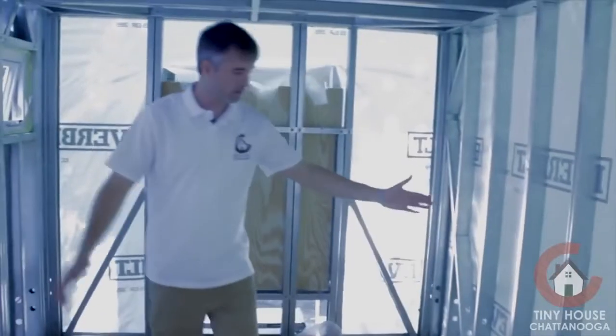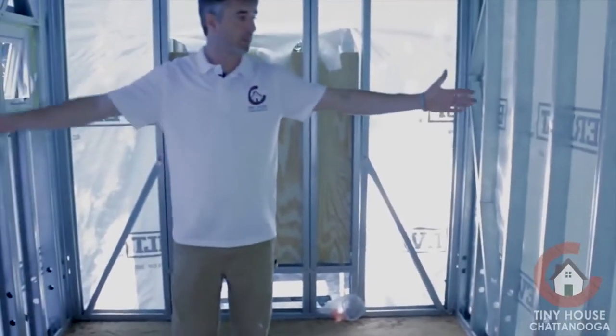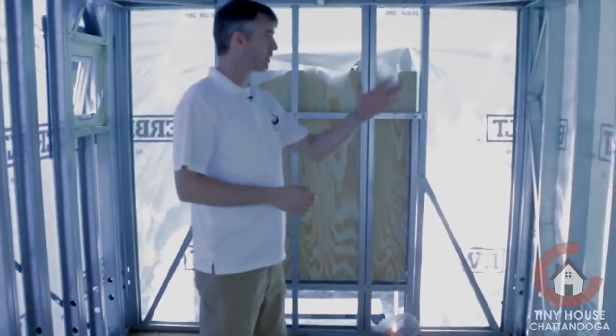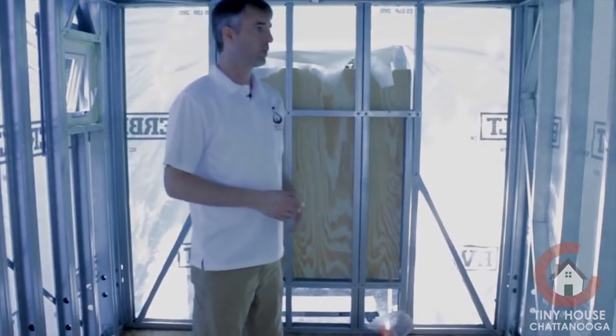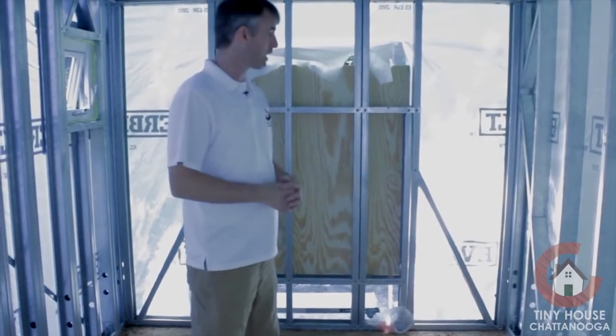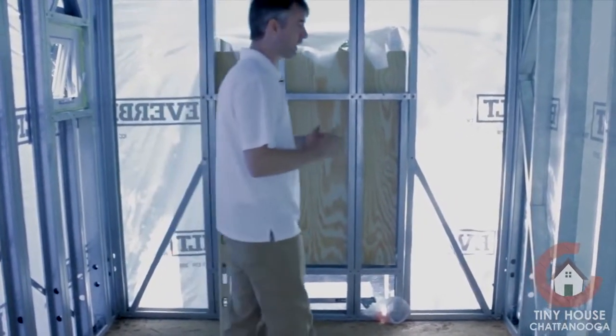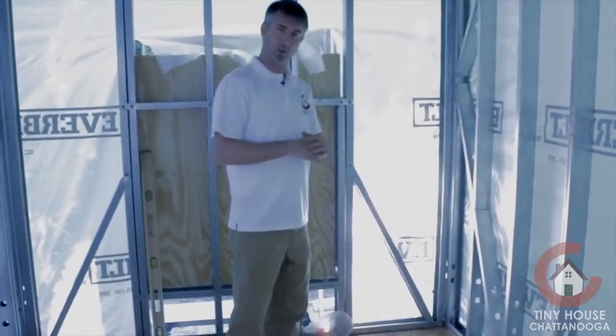The bathroom starts about right here. There's going to be a Nature's Head compost toilet in there, of course a linen closet, and there's going to be a combo washer/dryer unit in here as well. And we're bouncing the idea around of doing a — I think it's called an Arturo or Arfuro bathtub.